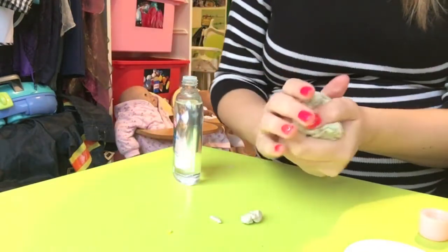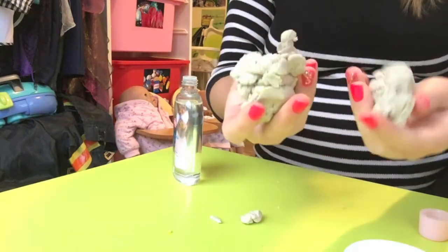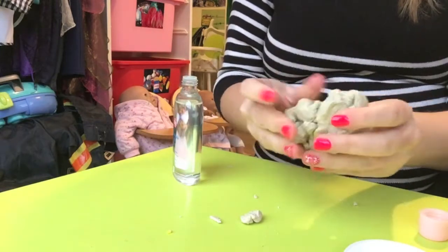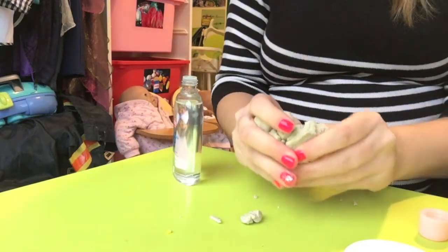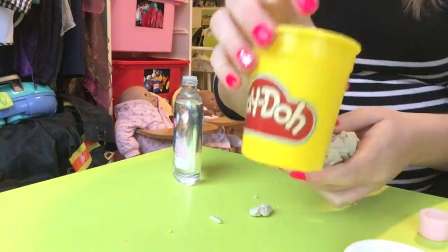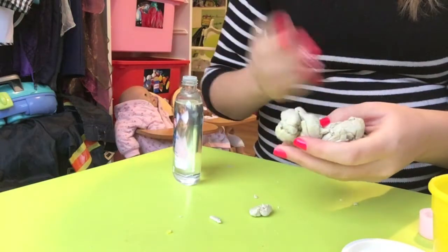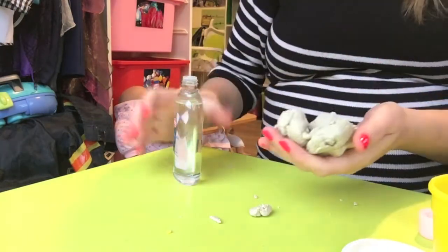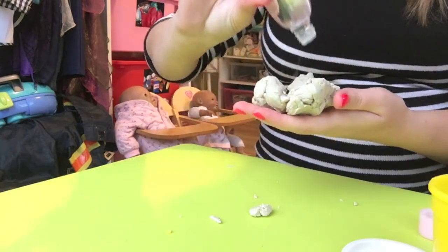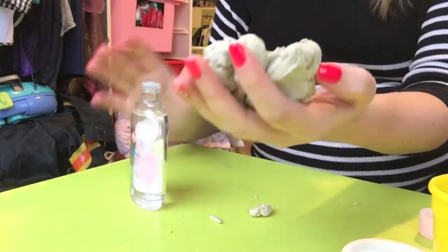Oh, new bowl — this is gonna go everywhere. Okay, let's try and at least get it in a ball. Nope, that is not going to work. This play-doh is completely gone to the point where, if I was doing this with water, I'd have to soak it overnight in the pot with just a teaspoon of water. Let's just try with a few dabs of baby oil.